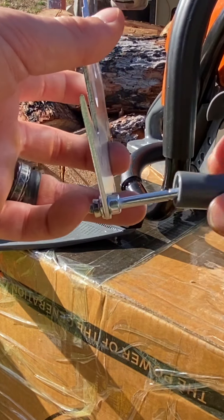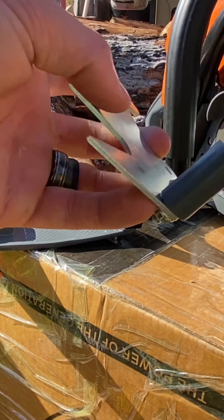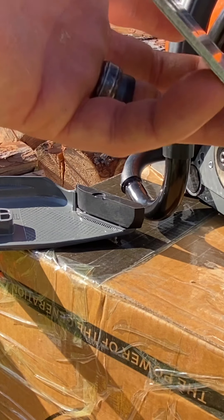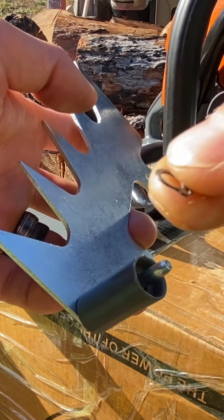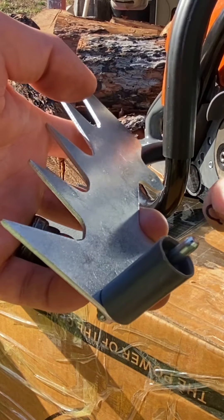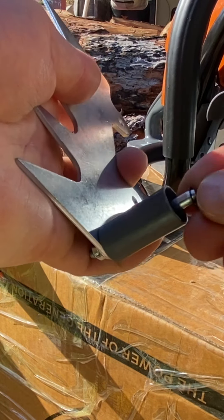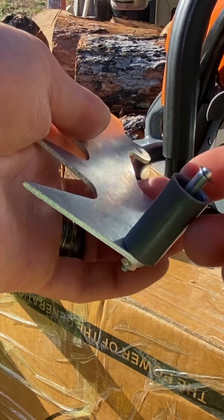Next, what you want to do is put a roller on. Then, careful not to lose it, there's this tiny little clip that goes down and in there. It takes a little bit to get that in there.